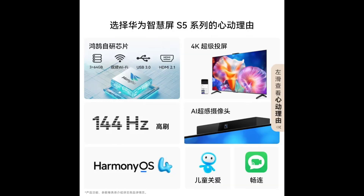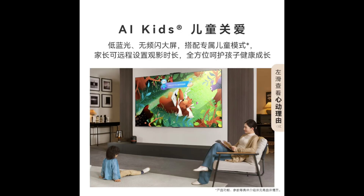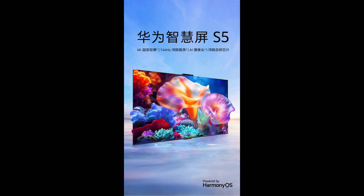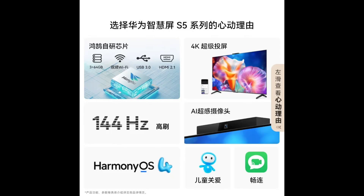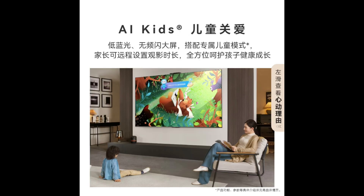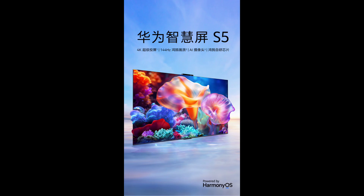The S5 TV series comes with a Huawei-developed Hongu 868i chip. This chip uses a Dual A73 and Dual A53 core architecture, paired with 3GB of RAM and 64GB of storage, offering faster performance and smoother operation compared to traditional quad-core chips found in many TVs.